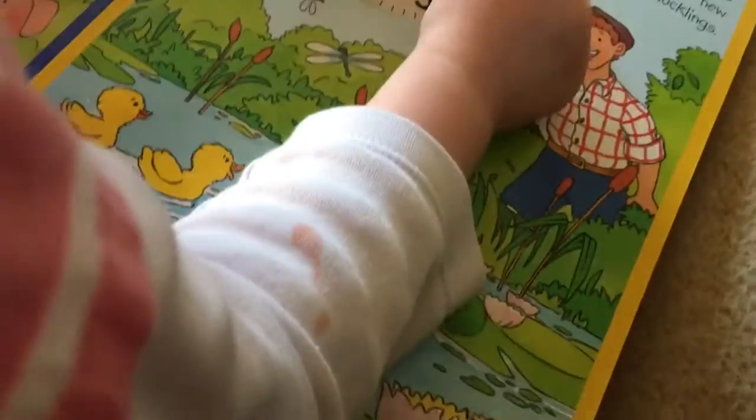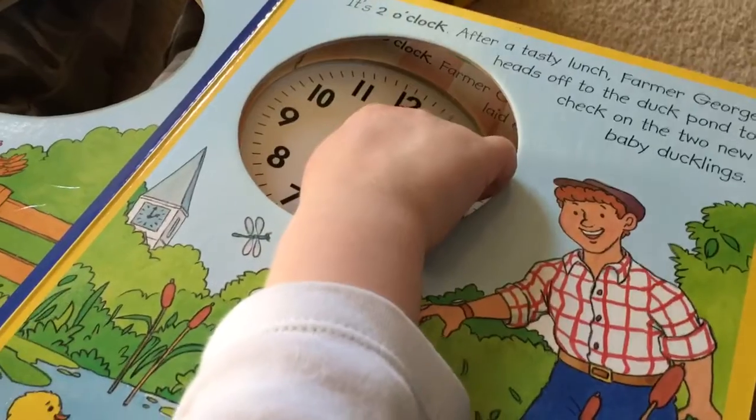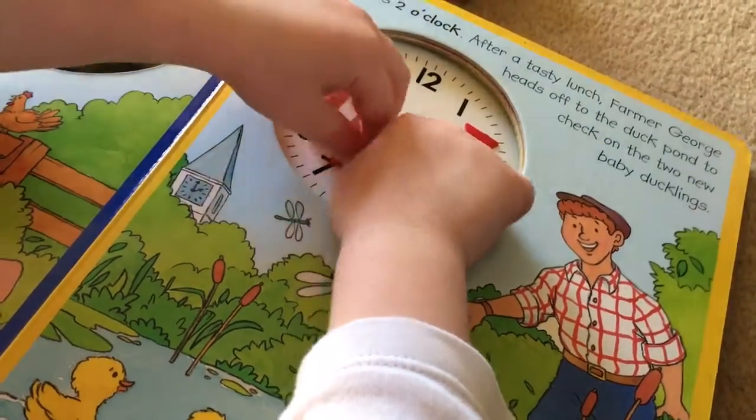So, find the clock on this page. Two. Almost. That's two. Let's see. The big hand goes at 12. That's almost right. Just swap the hands to the other.